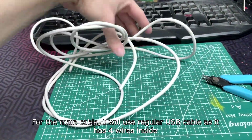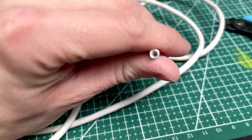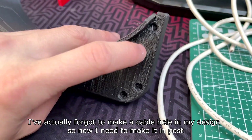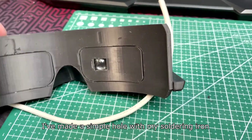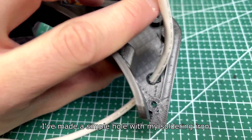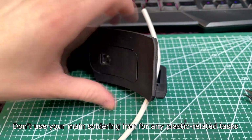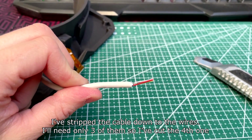For the main cable I'll use a regular USB cable, as it has four wires inside. I actually forgot to make a cable hole in my design, so I need to make it in post. I've made a simple hole with my soldering iron — just don't use your main soldering iron for any plastic-related tasks. I've stripped the cable down to the wires; I'll need only three of them, so I've cut the fourth one.